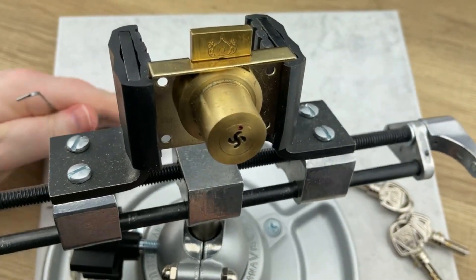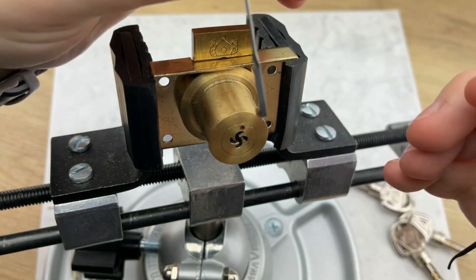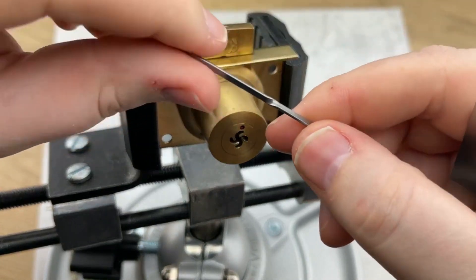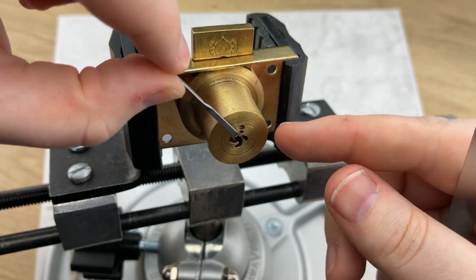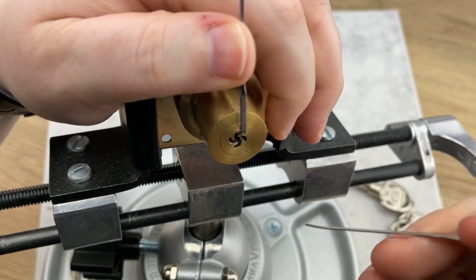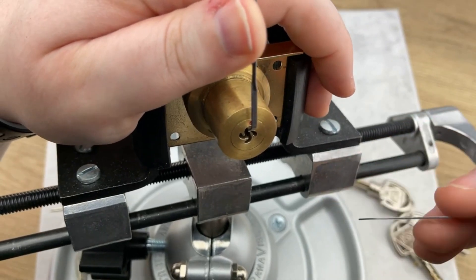Now that we've got the lock queued up in the vice, let's see if we can get this bad boy open. I'm going to use the top of the keyway and be very careful — if you put too much tension after you pick it and turn it all the way, it ends up getting stuck. So we're only going to pick it and have it turn just a little bit, because we don't want to break this lock from Bosnian Bill.